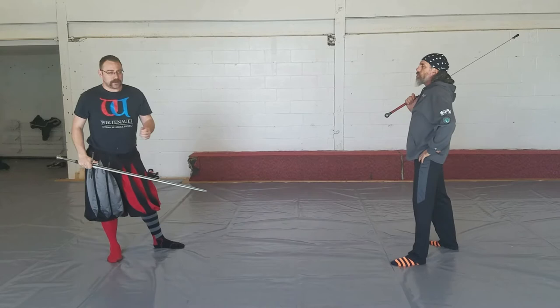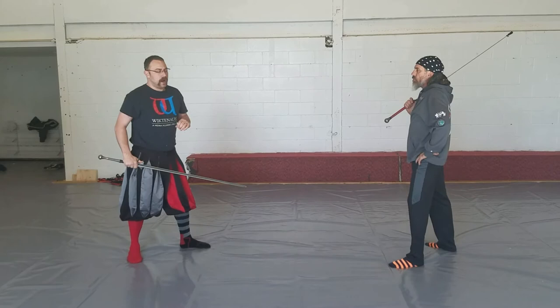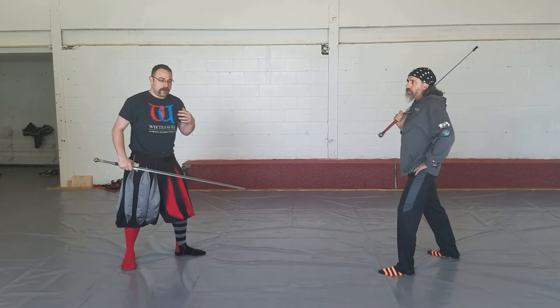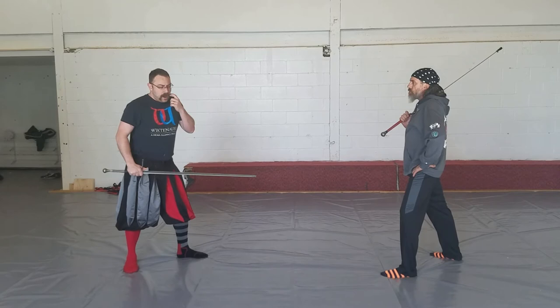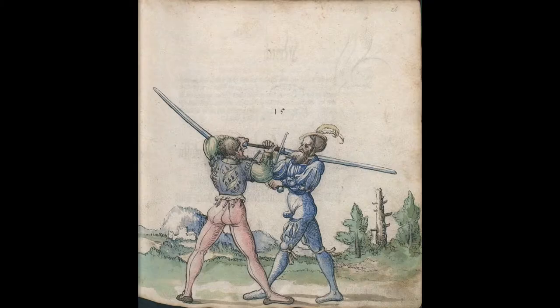Liechtenauer would suggest Mutieren or Handdrücken against something like this, depending. But the mechanics behind this very shallow parry make things complicated. Particularly because the way he asks you to execute that shallow with a driving force, getting that strong and channeling that force — the Mutieren in that situation isn't really practical. So what Liechtenauer does is show us a throw.